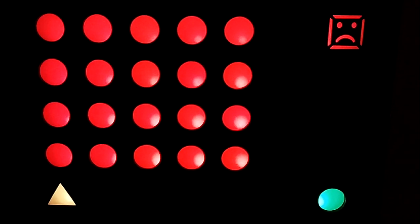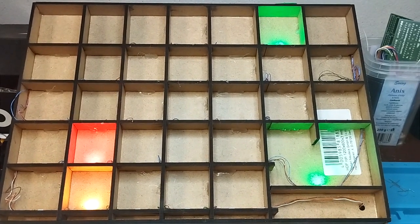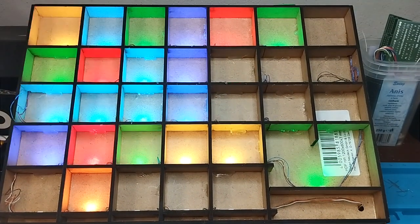You might wonder why an LED screen? Well, it's a deliberate choice. The LED screen is highly visible, cost-effective to build, and doesn't require the complexity of a TFT screen for these simpler games.